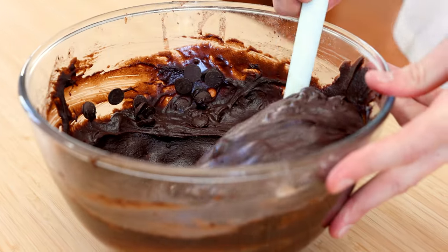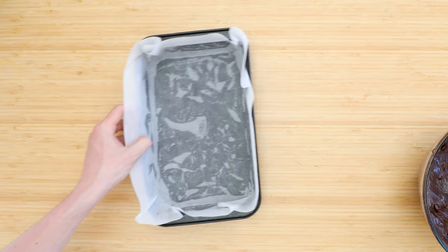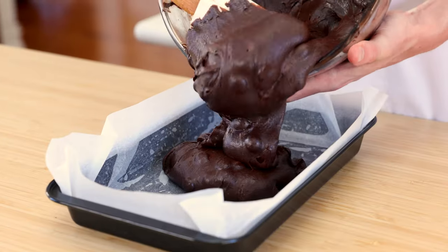Add in the chocolate chips and give it one final stir — and come on, just look at this brownie batter. Grab a greased and lined small baking tray and pour in that brownie batter.